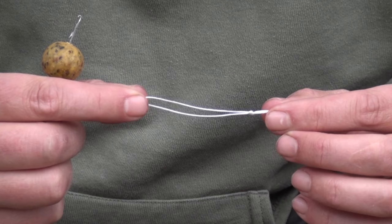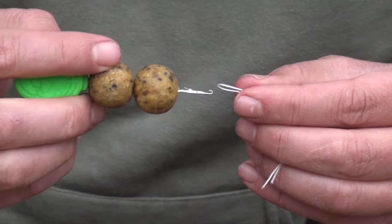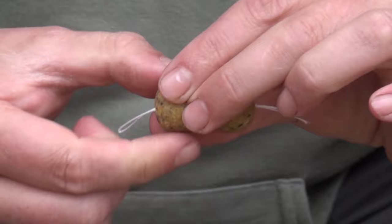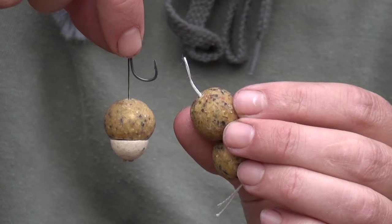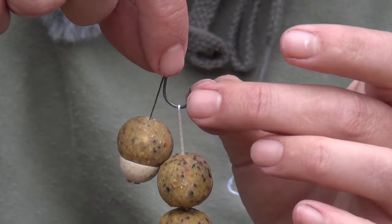First let's start with a good old-fashioned stringer. Here's a simple loop of PVA string about two inches long where I've just tied a couple of overhand knots in the bottom. All we need to do is take a couple of baits and a baiting needle, loop it on, thread the baits down, and that knot will hold those in place. Next we simply loop the PVA loop onto the hook and that's ready to be cast out.